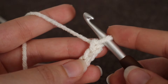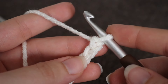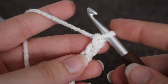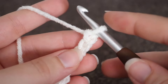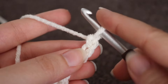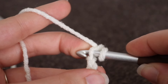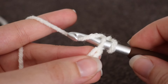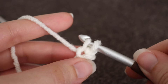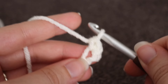For row number one, we're going to go ahead and work a single crochet and a double crochet into the second chain from your hook. That loop on your hook does not count. You're going to count two chains — 1 and 2 — and in that second chain, go ahead and make a single crochet. Insert your hook into that second chain, yarn over, pull up a loop. Two loops on your hook, yarn over, pull through two loops. And that is your single crochet.